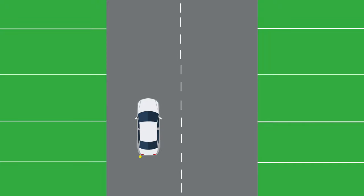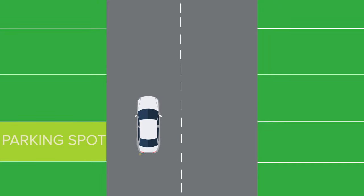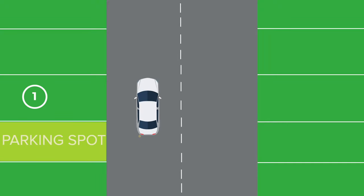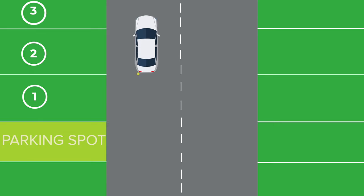Step two: we drive past our target parking spot and position our left side mirror just after the first line of the third parking spot from the one we want to park in. So here is our target parking spot — we pass the first parking spot, the second parking spot, then stop as our left side mirror reaches the first line of the third parking spot, sometimes just a few centimeters before or after the line.